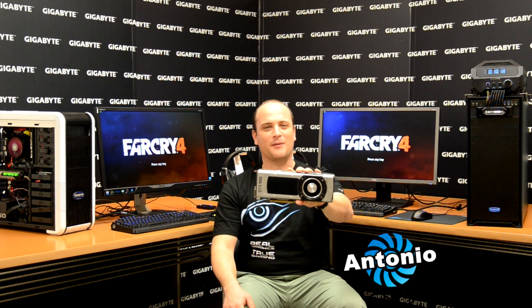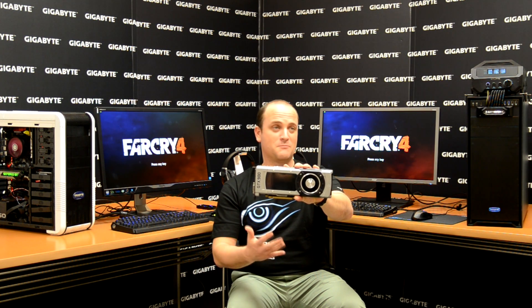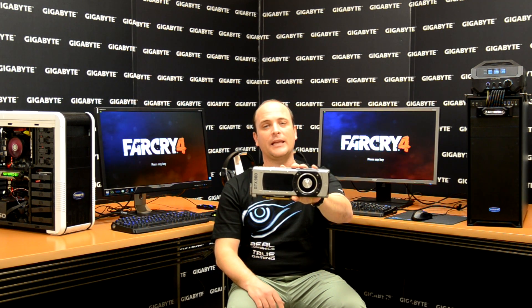Hi guys, my name is Antonio from Gigabyte, here again with you on the Waterforce. Today we're going to show you a high gaming experience. I want to show you a comparison between our Waterforce and a single 980. The idea is to show you the difference in performance once you use the Waterforce versus a single card. The test is going to be using 4K monitors and Far Cry 4, and after that you're going to realize why you need a Waterforce at home.